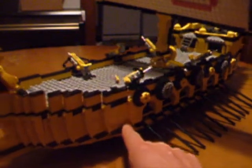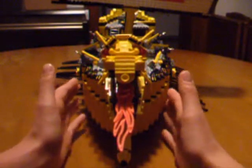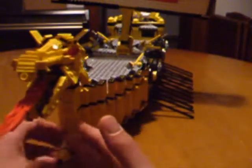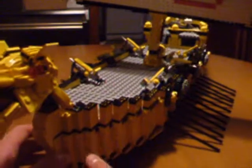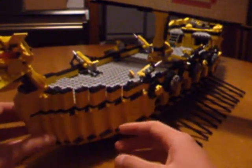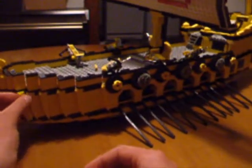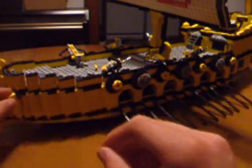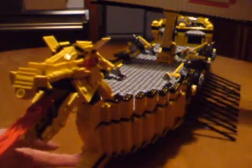I then began considering how to create the front curve of the ship. It's very, very difficult to make a curve with Legos, and I figured it would just be impractical to try for the front prow of the ship. So instead, I used a staggering technique — placing bricks at a slowly increasing angle to create the front curve. I then mounted every single sloped angle piece I could find sideways on it, to give the upward curve on the ship.